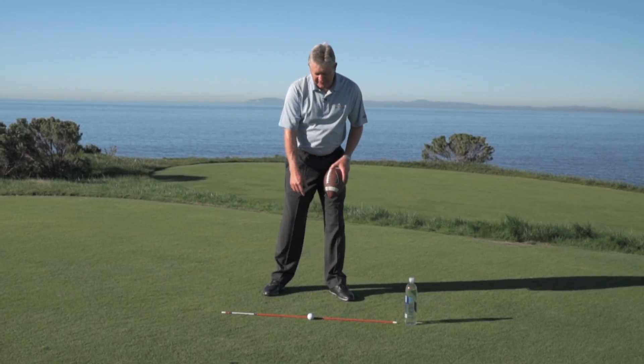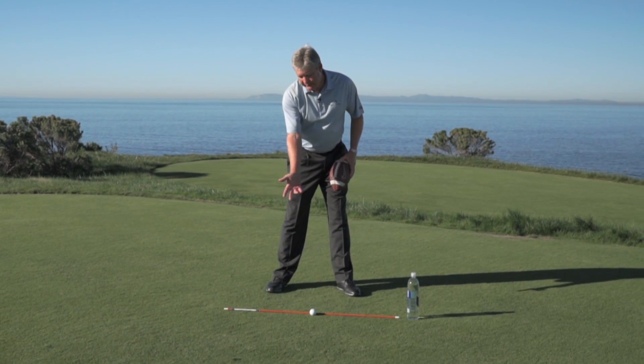Hi guys, we're here to help you with your golf game today. All you need is a football, a golf ball, and some kind of a target alignment.